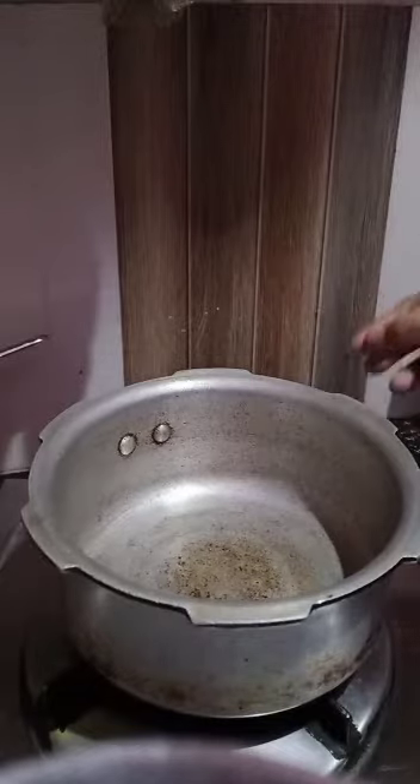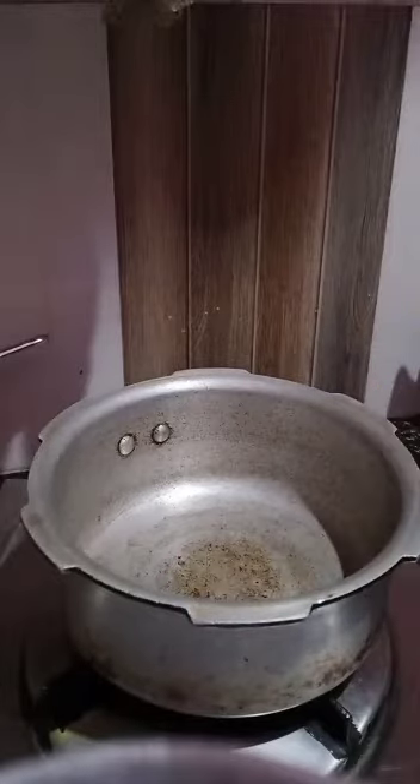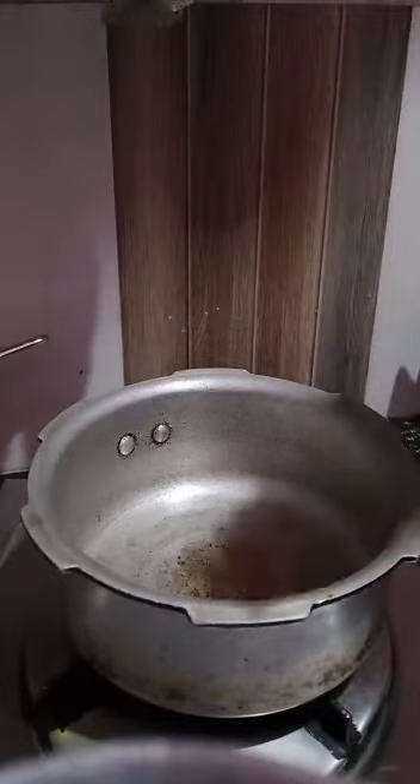Hi friends, welcome back to my channel. Today's Sunday special — I'm going to make boiled chicken. So let's start the process. I'm making it in a cooker, so add some oil — just two spoons of oil is enough. I'm heating it and taking half a kilo of chicken, adding it in one by one.